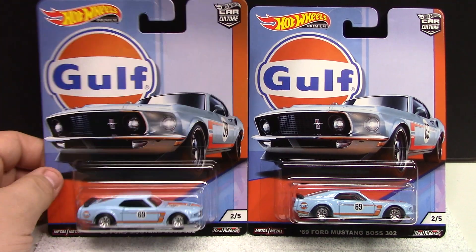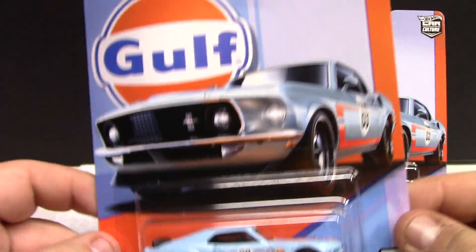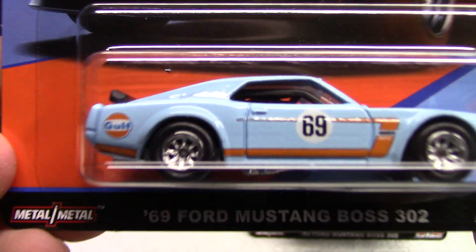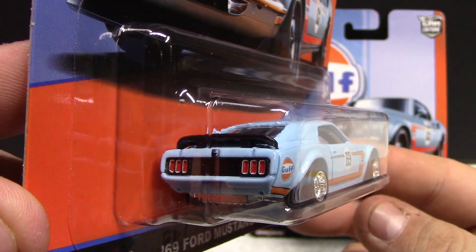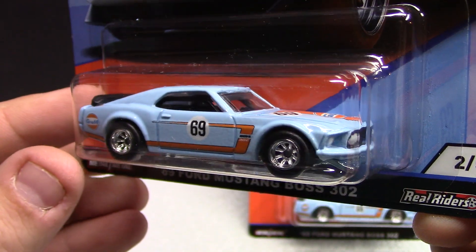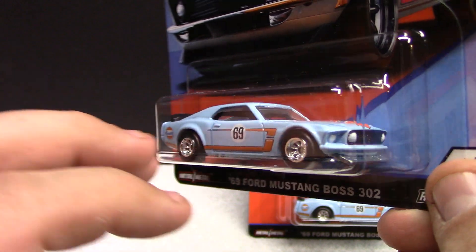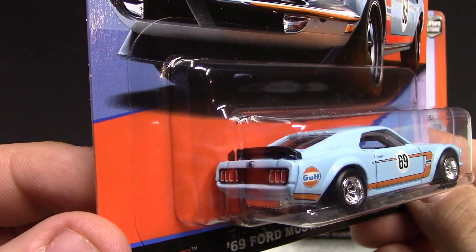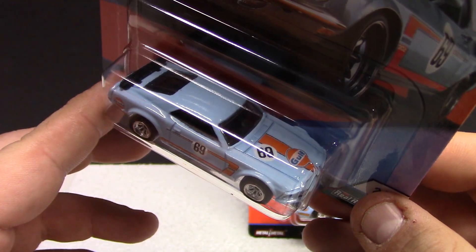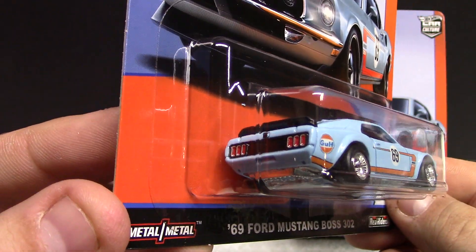Number two of this set is the '69 Ford Mustang Boss 302. Pretty sweet casting here. Again, the artwork on the card corresponds to the vehicle — absolutely stunning. This particular casting is one of my favorites. Very nice tampo work. Rims are pretty nice, perfect for the era. Got the wind deflector in the front, '69 on the door, Golf logo on the back and on the hood. All in all, nice detailing — very nice to have this in a premium all-metal with rubber tires.